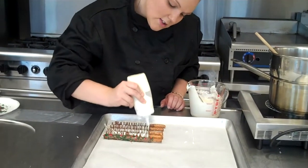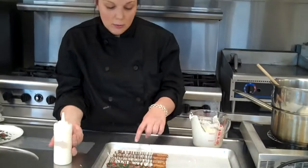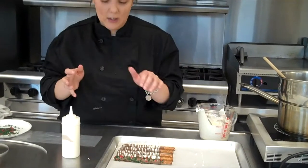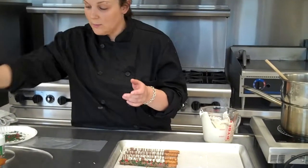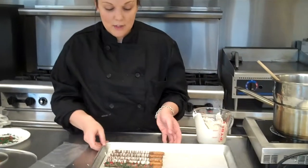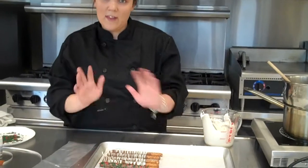We buy colored chocolate also, so at Christmas time we might dip it in white and then do a red and green drizzle, or our imagination possibilities are endless. Now I am going to let this cool and then I will show you how to package this up.